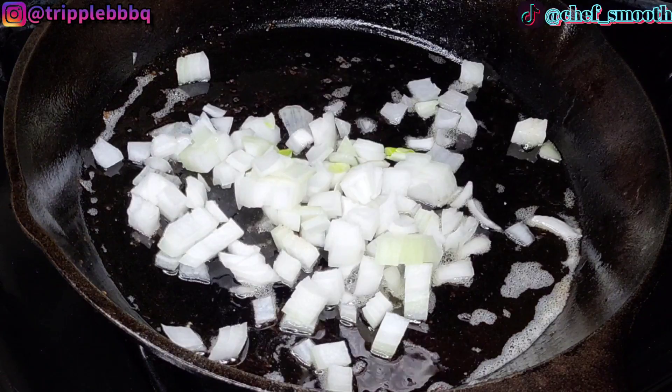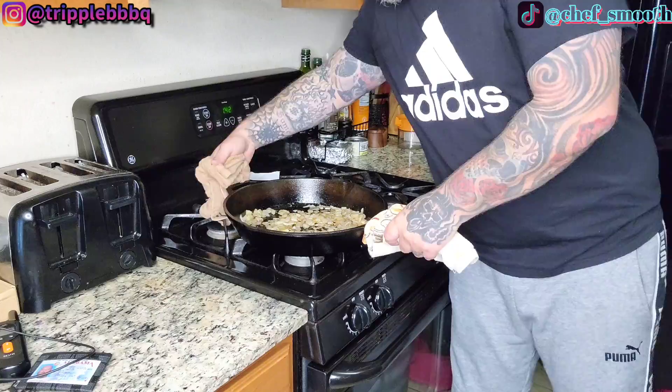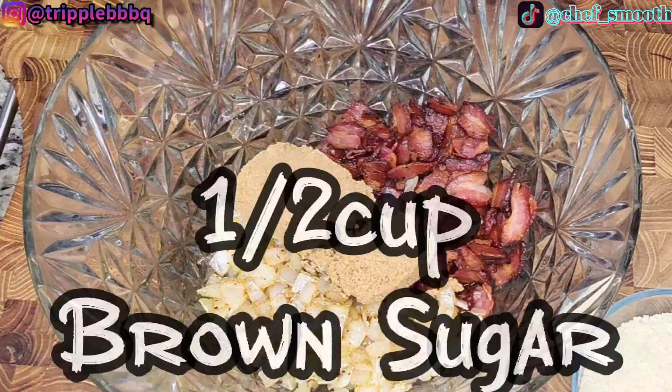We'll use that bacon fat to cook our onions in. Next, let's throw one medium rough-chopped white onion in the bacon fat so we can cook it down until it starts to release all that water and the natural sugar. Once caramelized, remove from the heat and add to the bacon in a big bowl. From there, we can get ready for the rest of the ingredients.